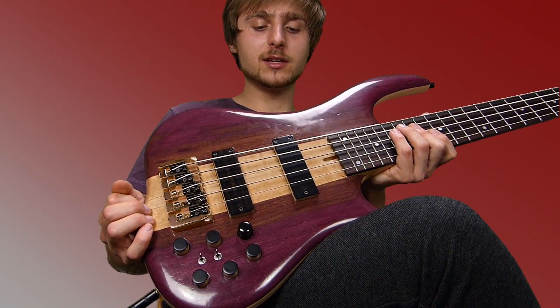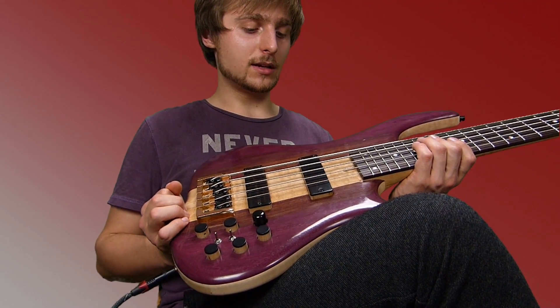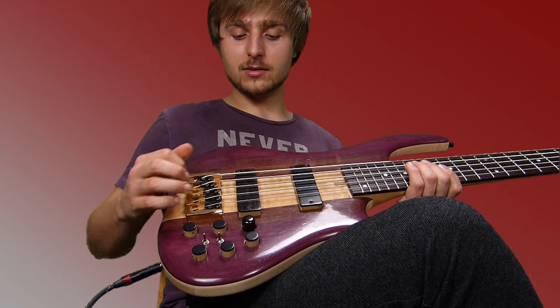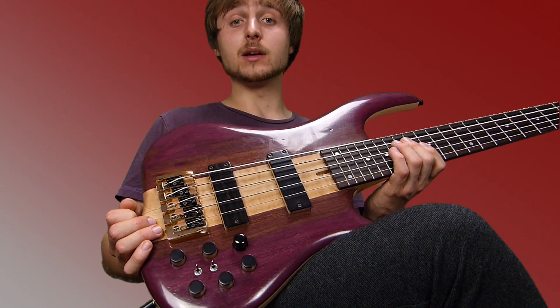The humbuckers have a naturally very thick sound, which I like a lot, and it's great to be able to split them. Also, I like that they have wooden covers — they feel great, look great, and these are great pickups.